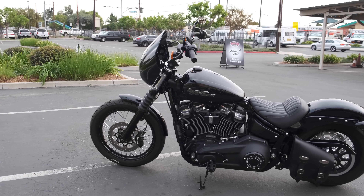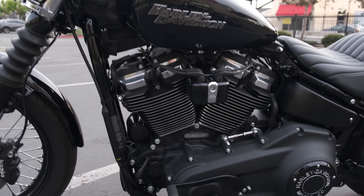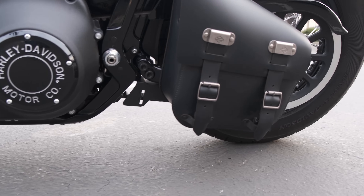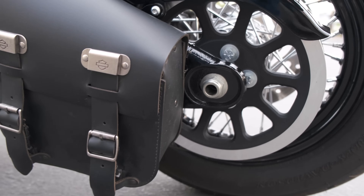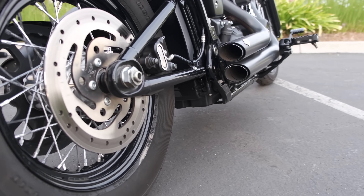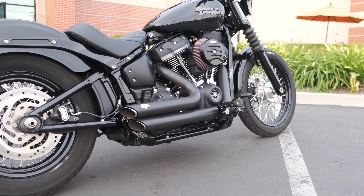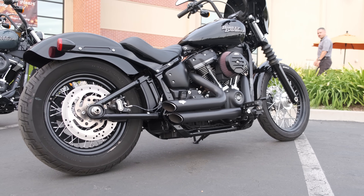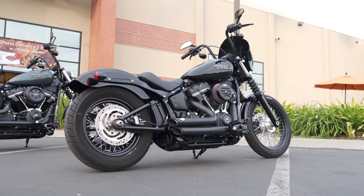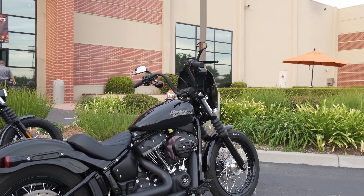The Street Bob is the model we're looking at today. It's the most affordable of the new soft tail range and it's got bobber styling, which means it's a very minimalist bike — everything you need is there, but nothing you don't. It's just the essentials, which makes it a really good starting point for customization. The bike we're looking at here is a customized Street Bob, a 2019 with a Stage 3 kit — that clubbed-out style that's really popular here in Southern California and along the West Coast in general.